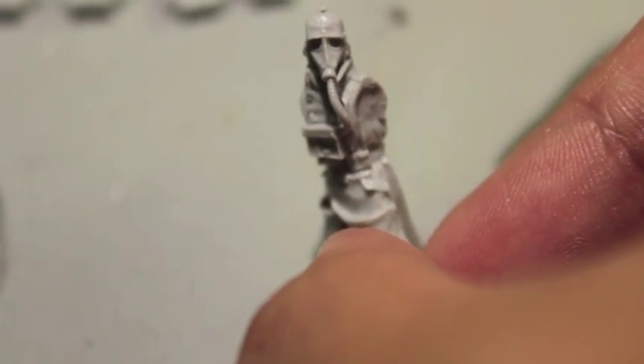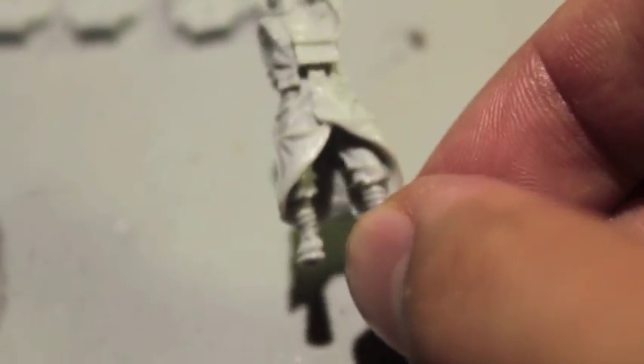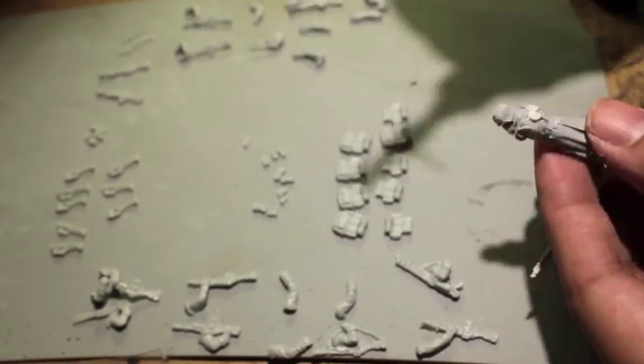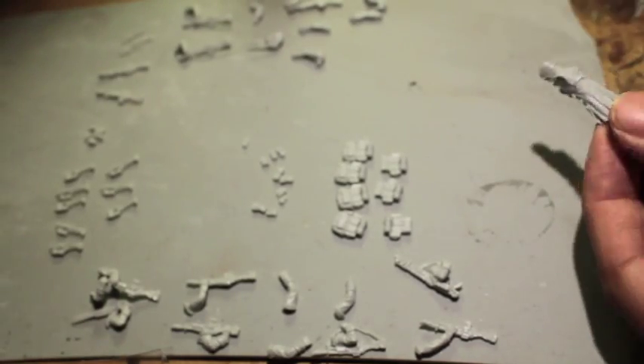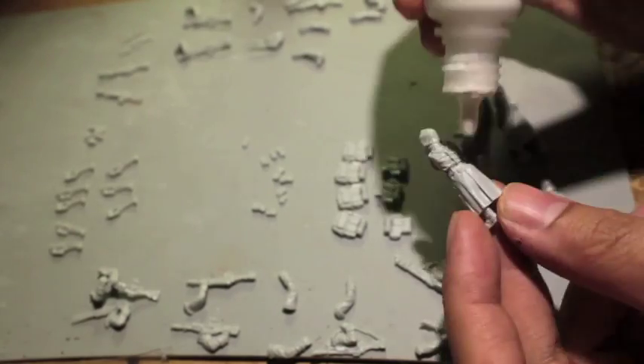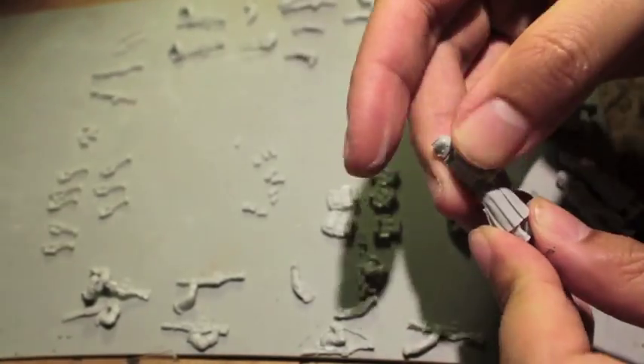We're going to do a little time-lapse now and put these all together, and I'll talk about the difficulties and my experience gluing all these guys up. Right off the bat — and I'm going to keep saying it — these models are very fiddly. You can tell just by looking at them. The packs, the extra lasgun packs, and the grenades especially are going to be really hard.